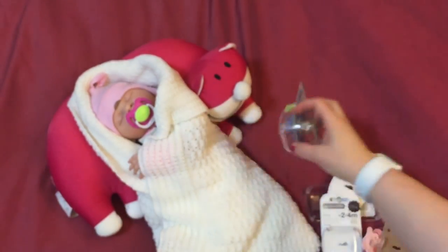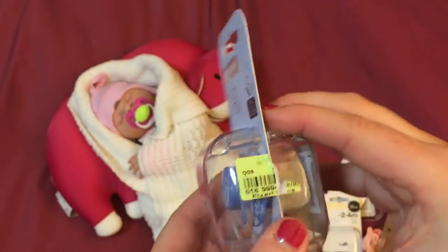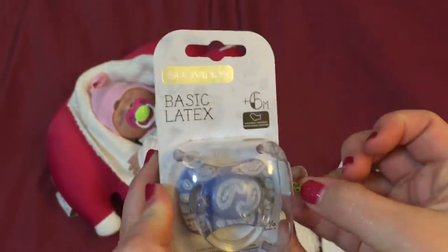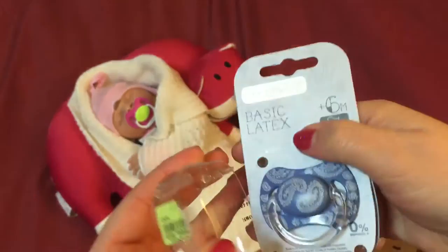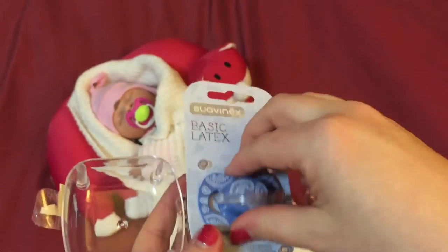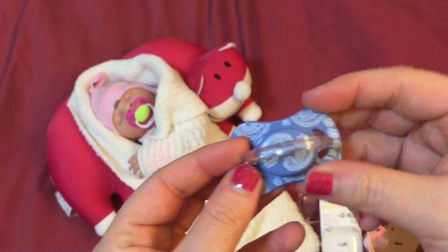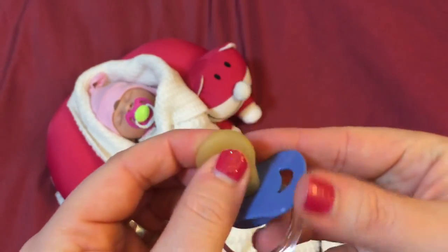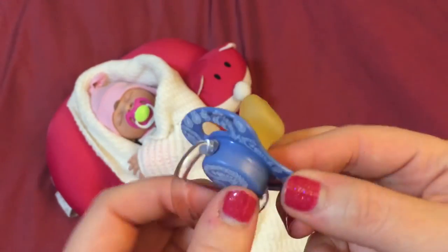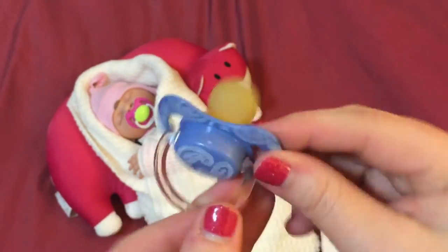Last but not least is what I always think is kind of their classic — their classic shape and it's their basic latex. There you go, you can have a look at that. It's a different kind. Latex on the back here, it's their basic one but it's going to be pretty easy to modify. I just thought that's so cute.